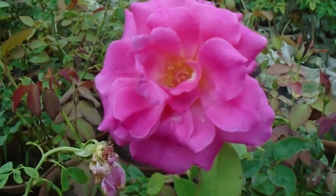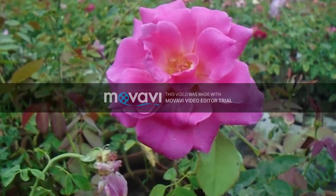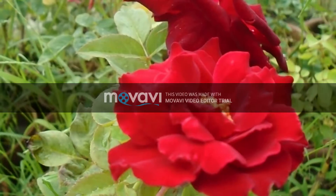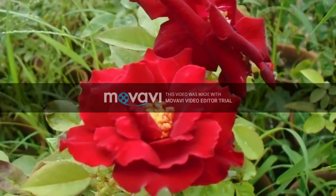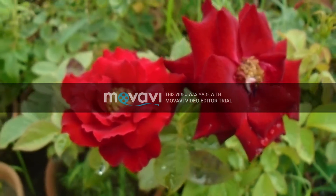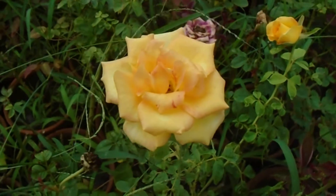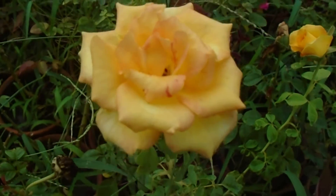The flowers of roses vary in size and shape, and they are usually large and showy, in colors ranging from white to yellows and red. All roses grow best in full sunlight with moist and well-drained soil that is rich in organic matter.